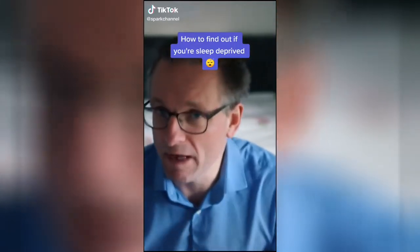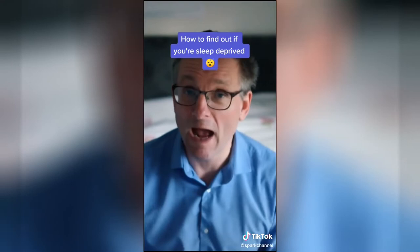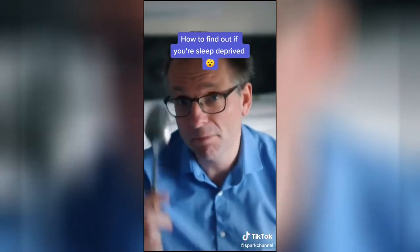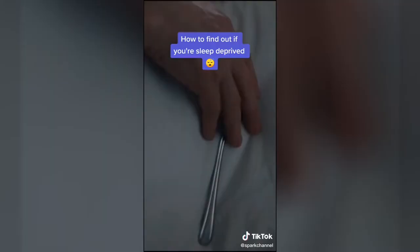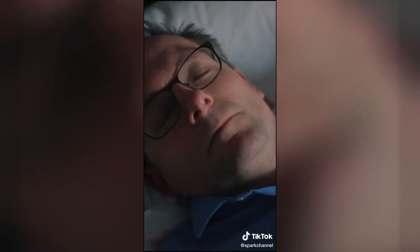One way to tell if you're sleep deprived is to go to bed in the middle of the afternoon and find out how quickly, if at all, you fall asleep. To do that, you need a watch, a metal spoon, and a metal tray. When you fall asleep, the spoon should hit the tray with a bang and wake you up.